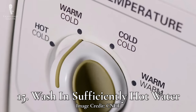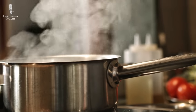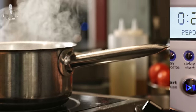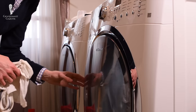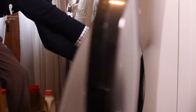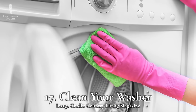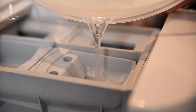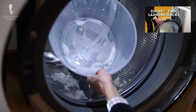Number fifteen: wash in sufficiently hot water. Always follow garment care instructions so as not to wash shirts in excessively hot water, which can shrink or otherwise damage them. But barring this, the hotter the water the better, as it will more easily release stains from fabric. Number sixteen: don't go overboard and overload. A properly balanced washing machine is going to more easily soak, agitate, and rinse your garments, so just don't stuff it too full. Number seventeen: wash your washer. If the inside of your washing machine has become dirty from regular use, it's probably going to leave your white shirts dirty too, so follow your manufacturer's instructions for regular cleaning.